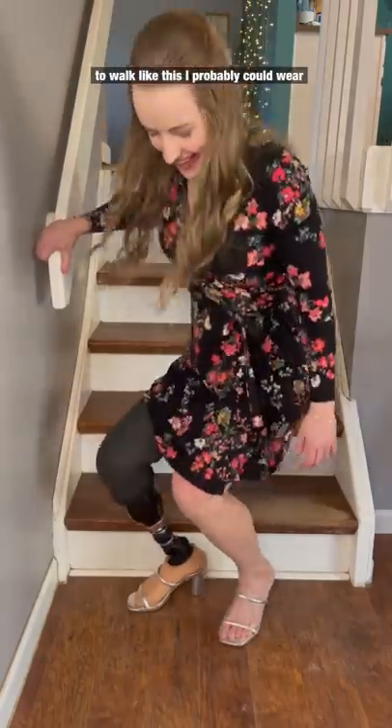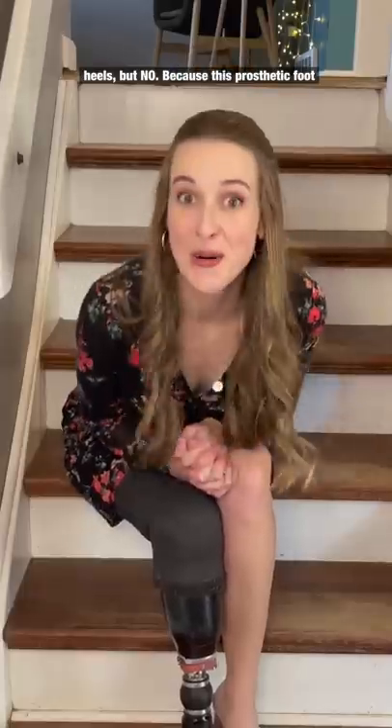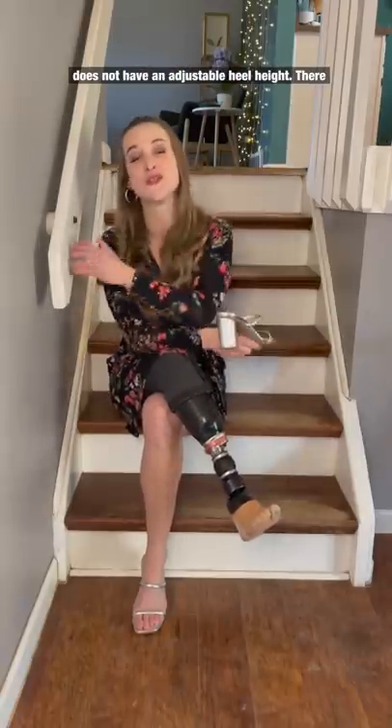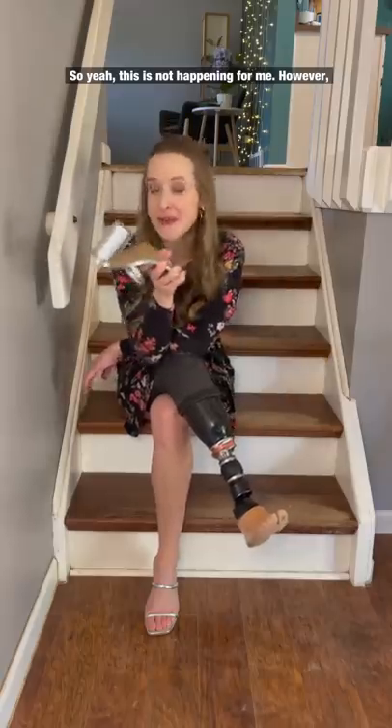Look what happens. If I wanted to walk like this, I probably could wear prosthetic heels, but no. Because this prosthetic foot does not have an adjustable heel height, there is no way I could take a single step in a high-heeled shoe. So yeah, this is not happening for me.